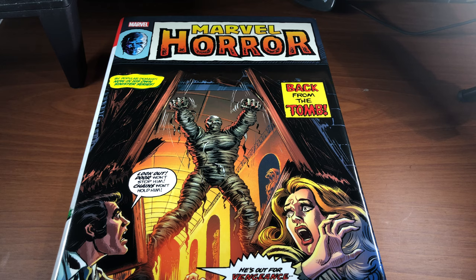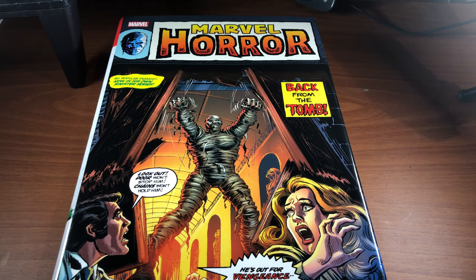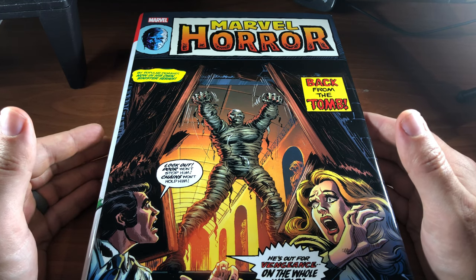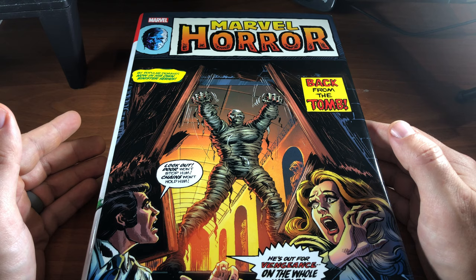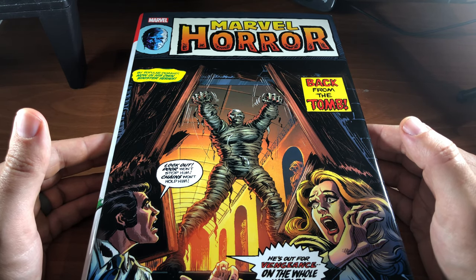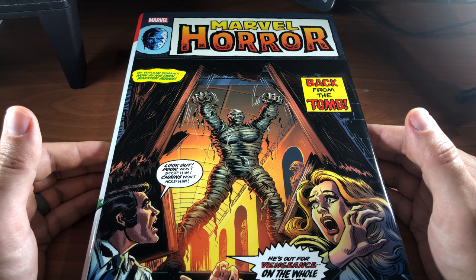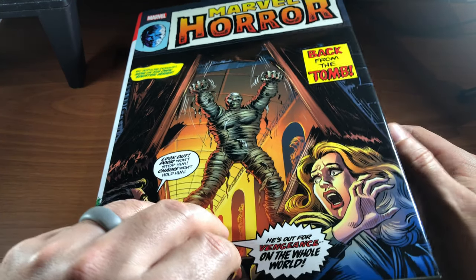Is it worth it to add to your collection? The short answer is yes. This is definitely worth it to add to your collection, especially if you are a Marvel Horror fan, or just a horror fan in general. Also, if you are a huge fan of the Bronze Age of comics — what people don't understand is horror comics played a huge role in the Bronze Age. People associate the Bronze Age with superheroes, but horror books were also very popular. The Comics Code was actually relaxed a little bit in the 1970s, and that's when publishers returned to horror comics, which were great.